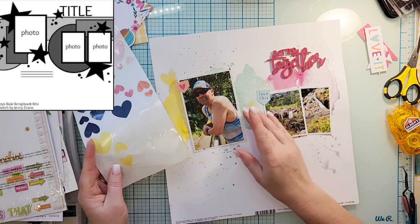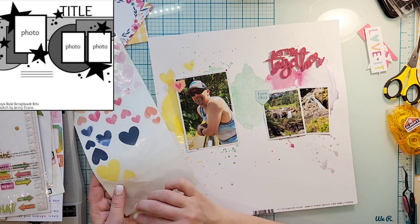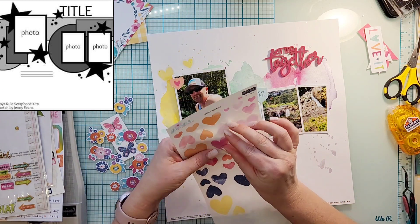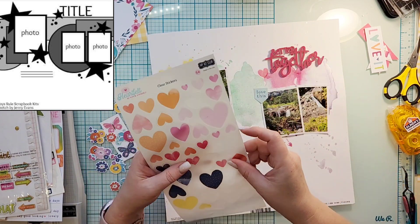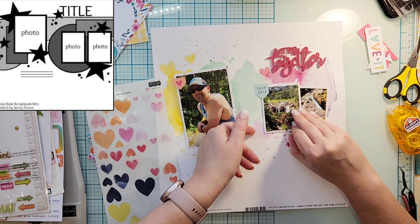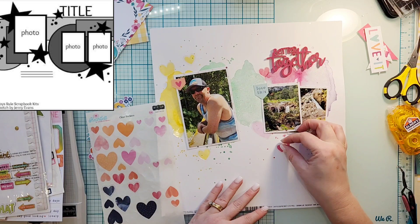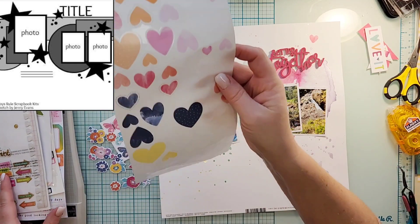In the sketch there are several stars that just cascade through there, and I've decided I'm going to use hearts instead. I have these hearts from Hip Kit Club and they have a good variety of color — they're kind of missing that blue-green, but they have plenty of the yellow and the pinky purple. So I'm going to get a couple of those on there and just scatter them about as in the sketch.